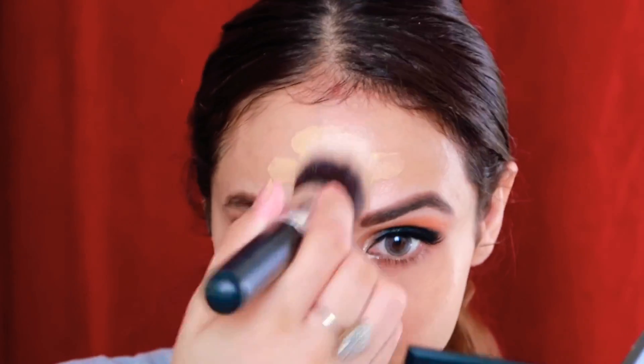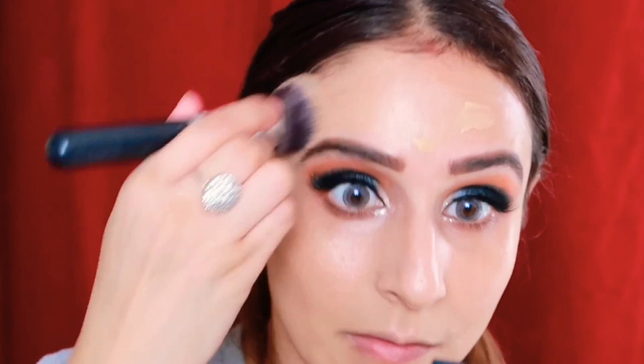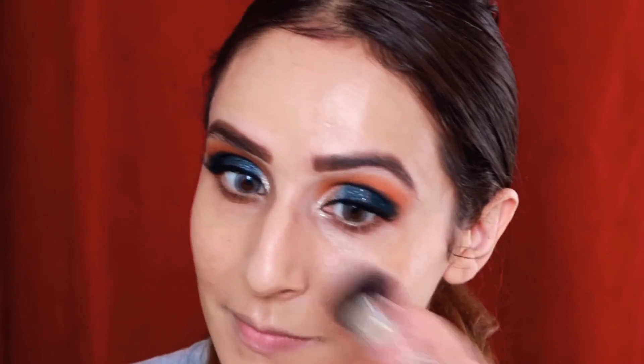If you have dry skin, you can definitely try this foundation — it comes in a dewy finish, so dry skin people will love it. Its undertone is also yellow, which is perfect for us Indians. I applied it in a patting motion — just dot it and blend a little — and with the beauty blender I'll blend it very seamlessly.